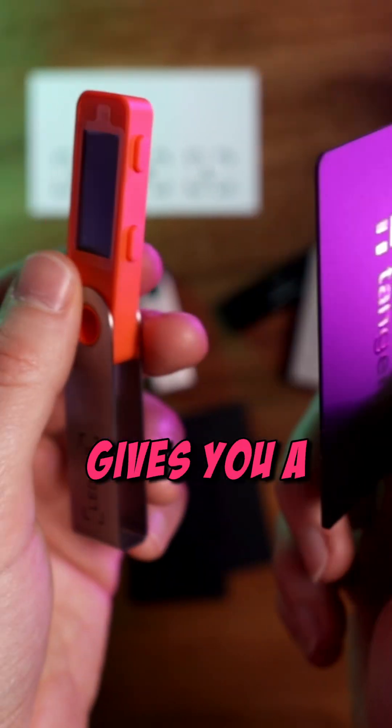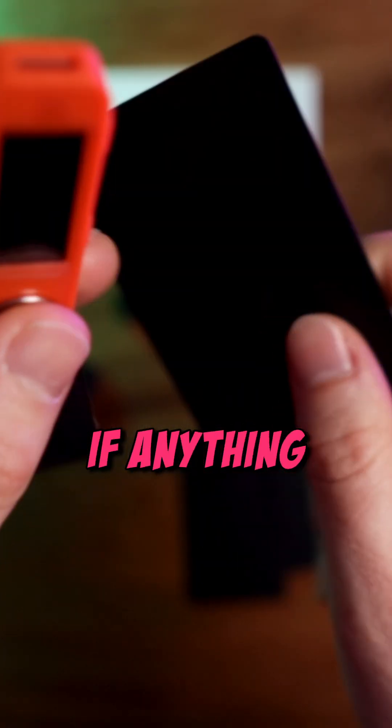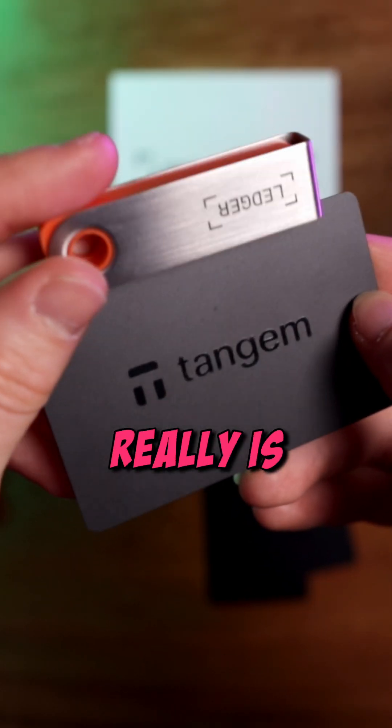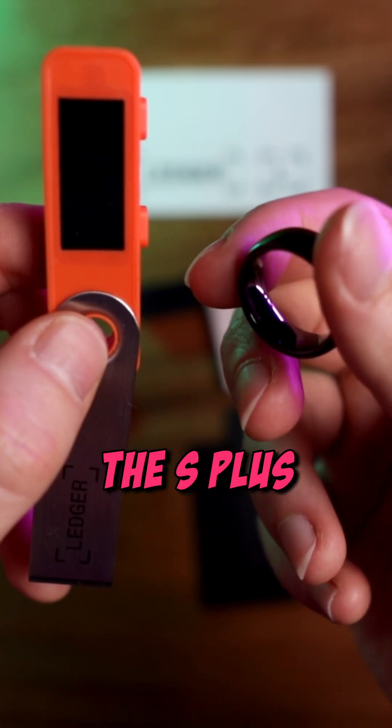Next is the Tangem Wallet, which gives you a better size perspective compared to a credit card. If anything, it shows how compact the S Plus really is. And for the Tangem Ring, as you'd expect, a ring is much smaller than the S Plus.